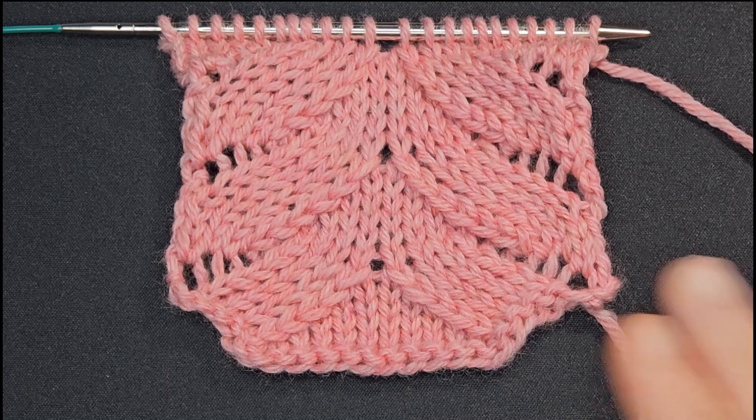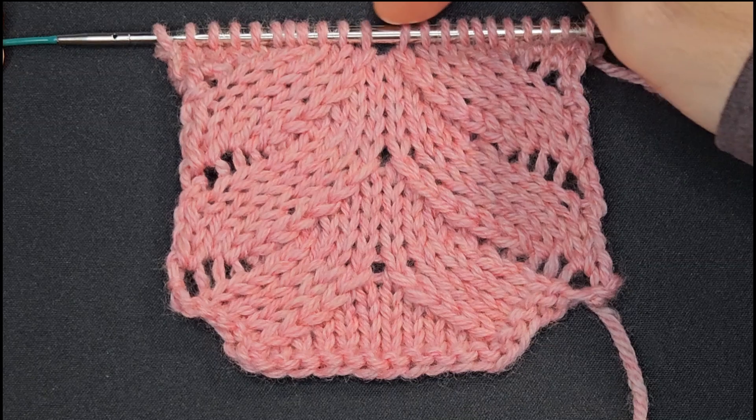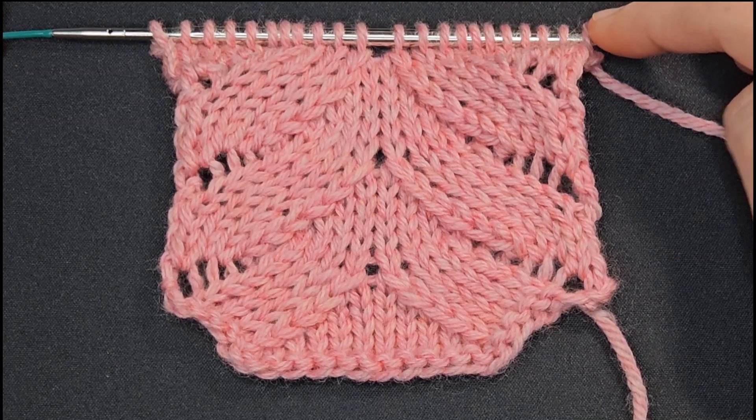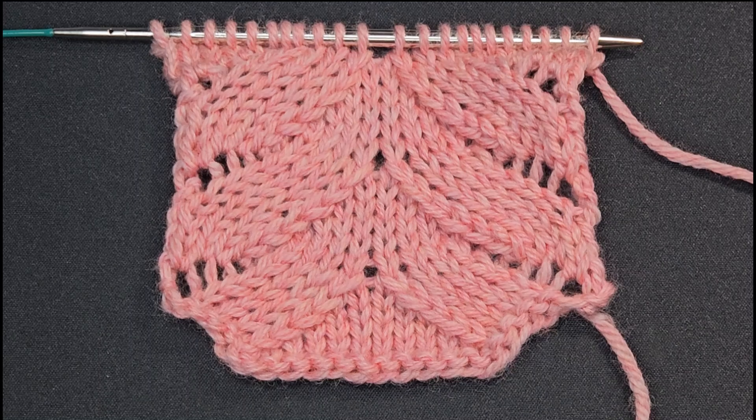Today I'll show you how to make this Fern Grotto Lace Stitch Pattern. It's worked over a multiple of 21 stitches plus one, and it's a six row repeat. Let's get started.